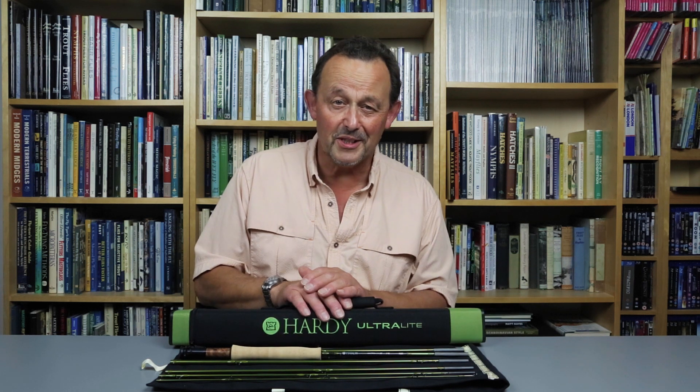This is one I really don't want to give back at the end of the test. Thank you for joining us for this first look at the Hardy Ultralight NSX SR nine foot five weight fly rod. Be sure to look out for more of these videos on our YouTube channel and more tackle reviews in Trout and Salmon magazine every month.